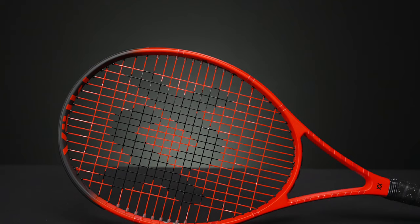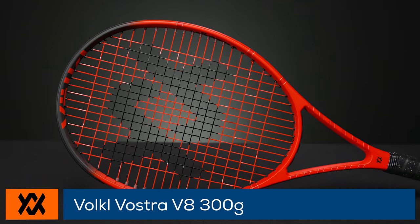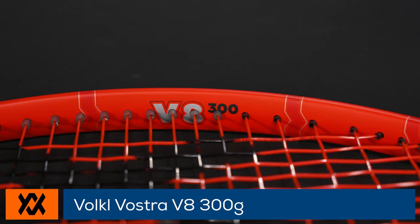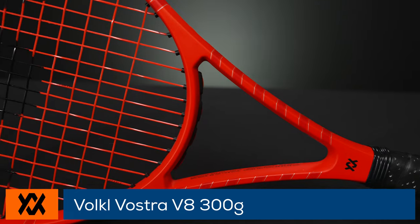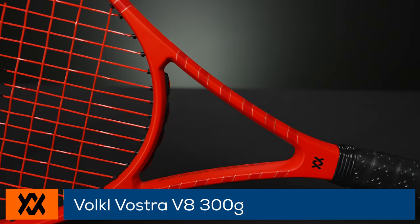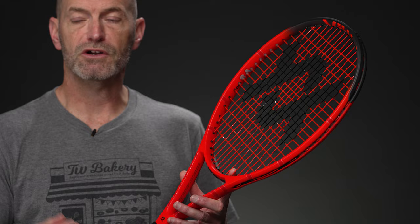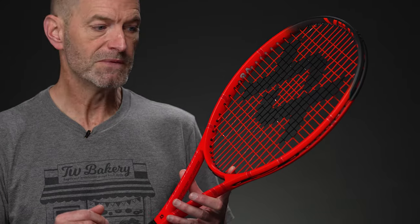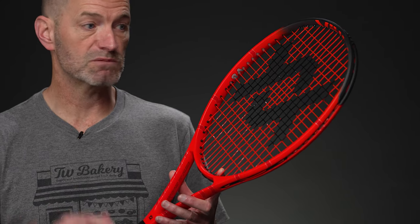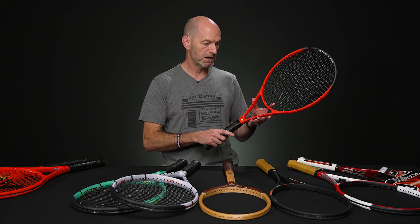Dropping down to 300 grams with another of the V8s. This one is 11.2 ounces strung up and ready to rock and roll. Five points headlight on this one, 67 RA and a 323 swing weight. Got a lighter static weight, but enough swing weight to get it through the contact with plenty of plow through on a fast swing. You're really going to get some good drive on the ball out of this. All three of these have 16/18 string patterns — a nice open pattern to help you grip it and rip it with some spin.